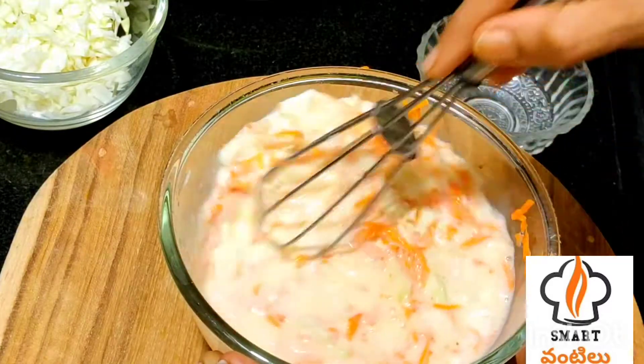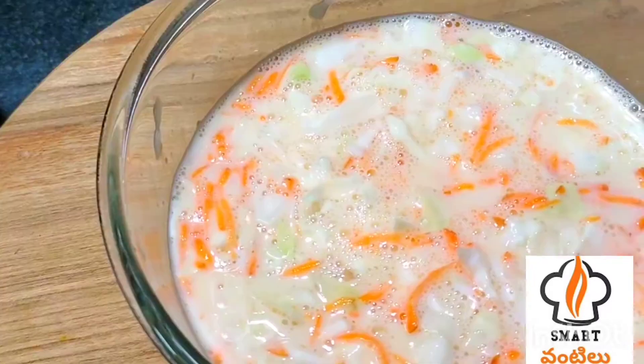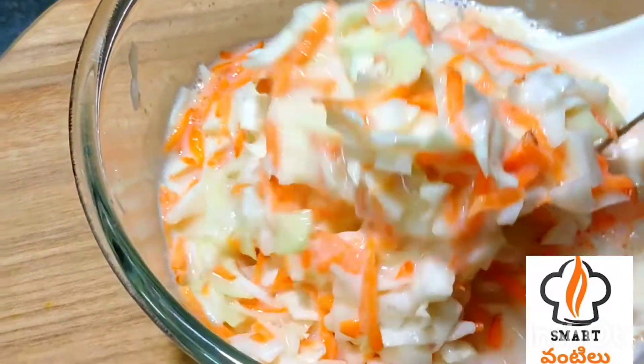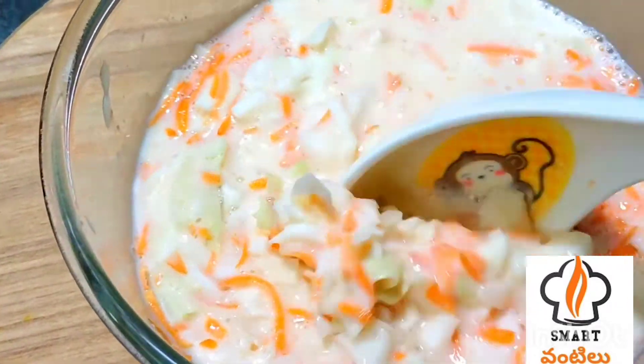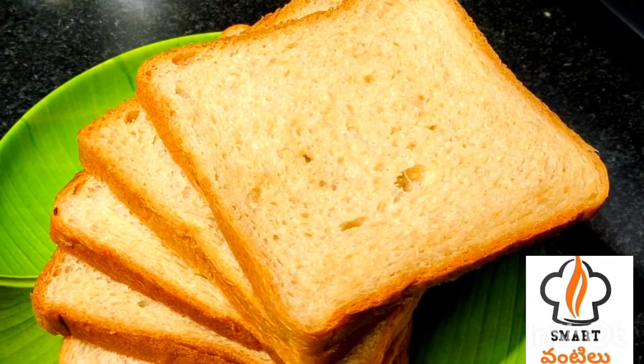The whole slice — add it in a big slice and just mix it with the mixture. Now I'm going to use brown bread or white bread. I'm going to use brown bread.